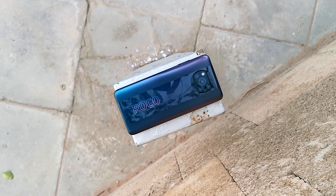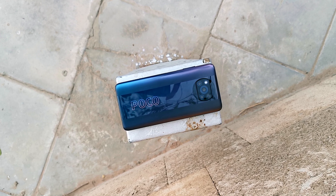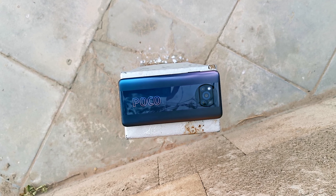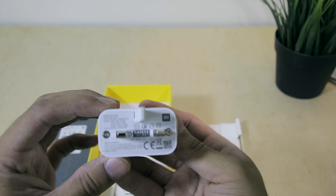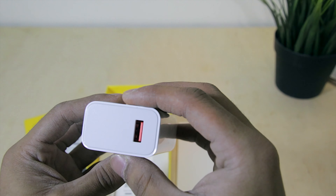This one has a side-mounted fingerprint sensor, which is quite cool. It also has a 3.5mm headphone jack, which is great. It's packed with a 5160mAh battery paired with a 33-watt charger, which gives you up to 59% charge in half an hour and 100% in about an hour.